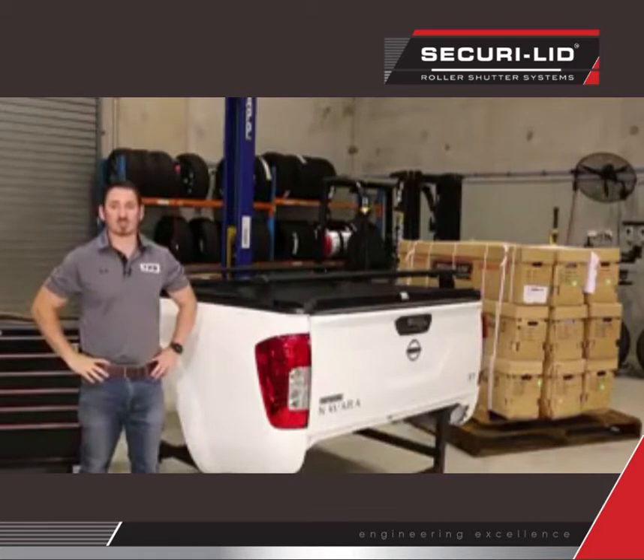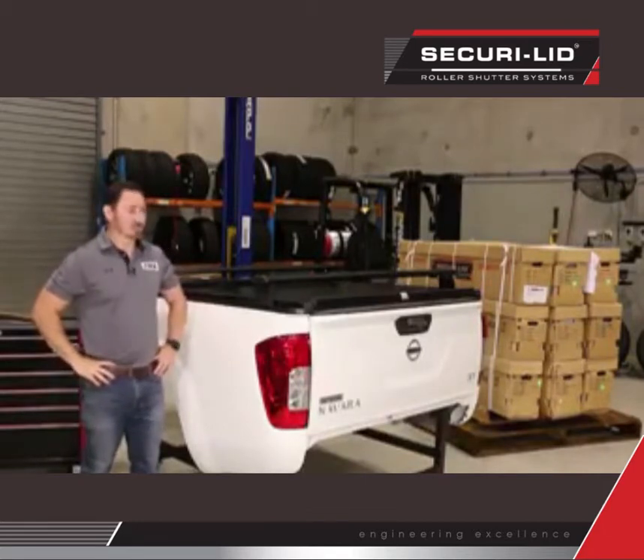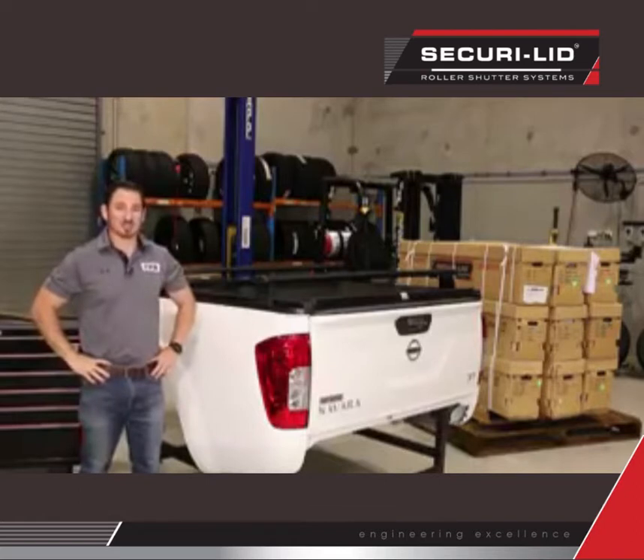But we're here to show you that the SecurioLid is in fact the strongest. And there's only really one way to do that — prove it!